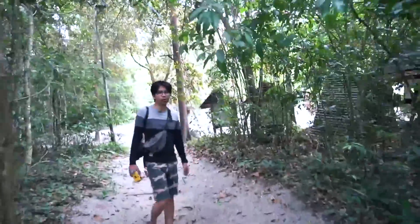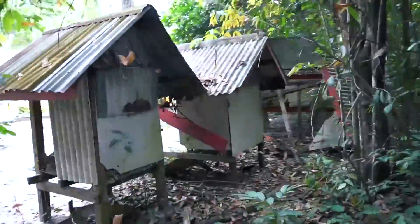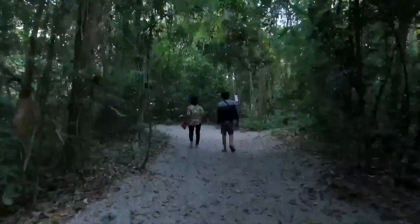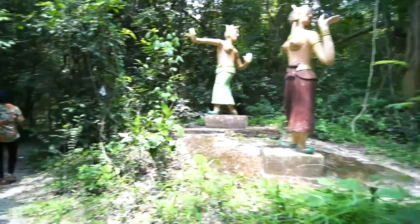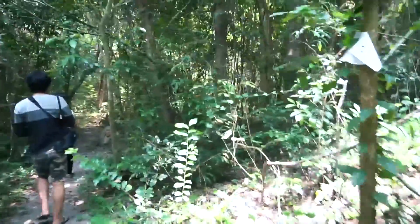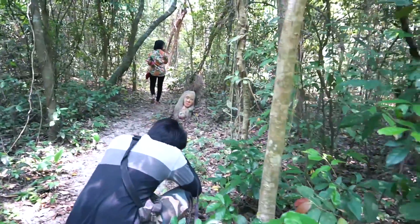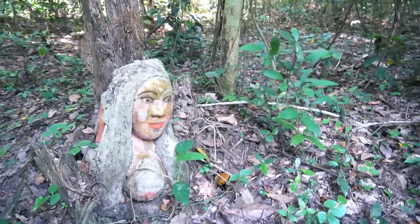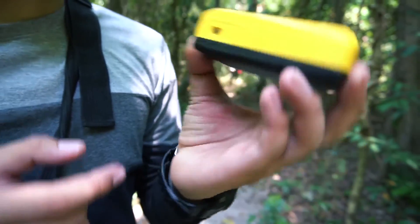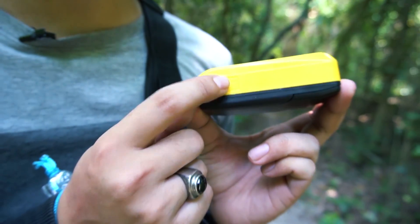I'm going to put my hand on it. Did you put it on my hand? I put it on my hand. Oh, it's a good one. Let's take a look at this one. I'll see you. This is the end. I'll turn it on the back of it.